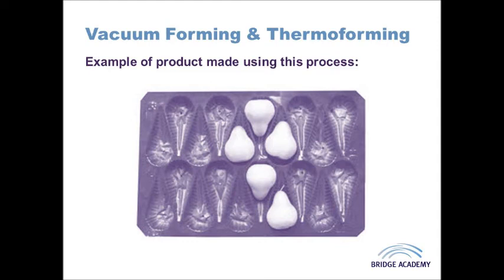Now the disadvantages with this, in terms of higher scale manufacture, it might be quite a labour intensive process because trimming is usually needed to finish the various vacuum forms as they come out of the mould. Now the other issue is if you have a deep mould then stretching is going to occur with the thermoplastic, which will therefore make it thinner and slightly less rigid and less strong than it starts off in its sheet form.